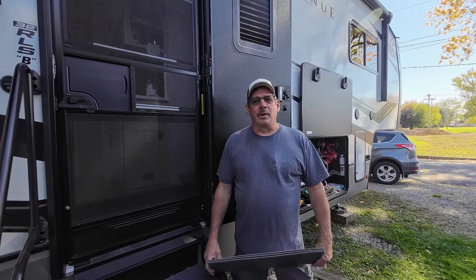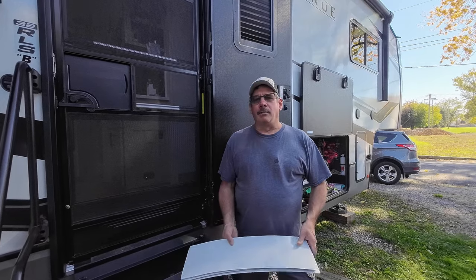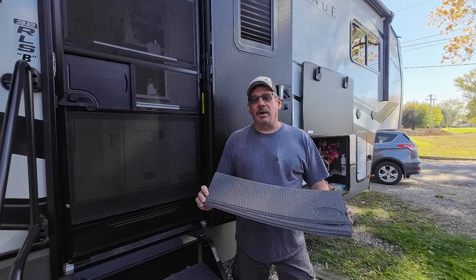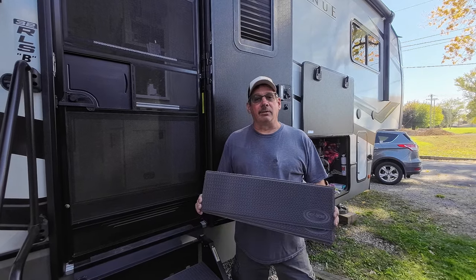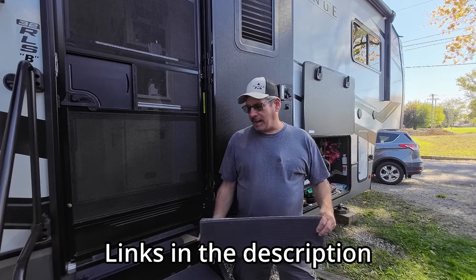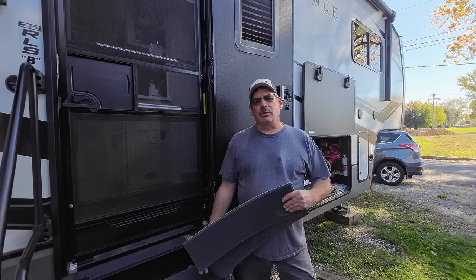Hello, welcome to Check It Out with Rich. When we were at the national rally this year for Alliance MoreRide, it was in development stages. We went to the Hershey show and they had them for sale there — they are the step treads. They had a pretty good deal; I think we got four for like $38.